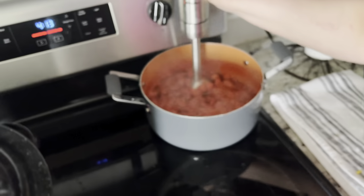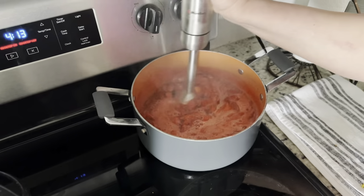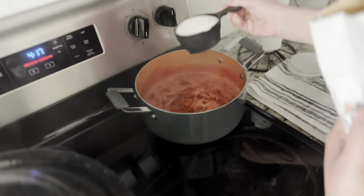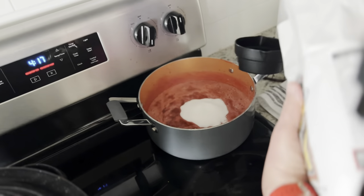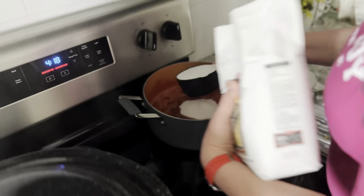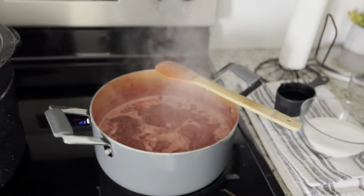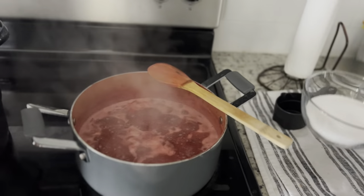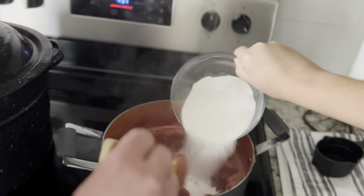Now we are using the immersion blender for the strawberry jam. I like some of the strawberries to still be chunky in my jam. Then we put the sugar in. After that we put in the pectin, which is what is going to help the jam actually firm up and become a jam.